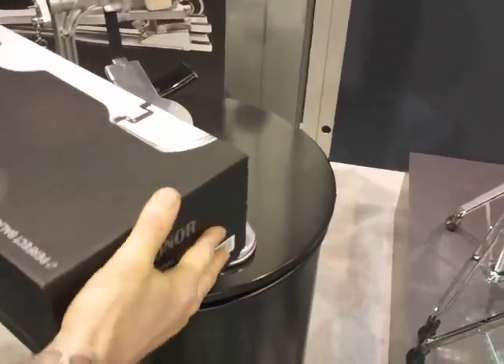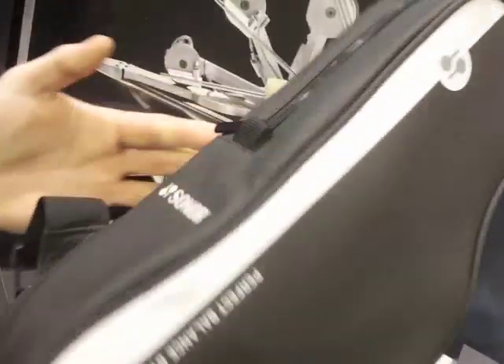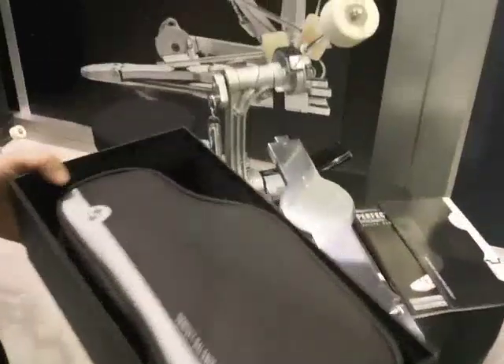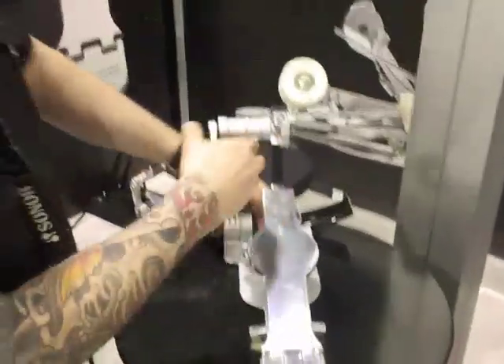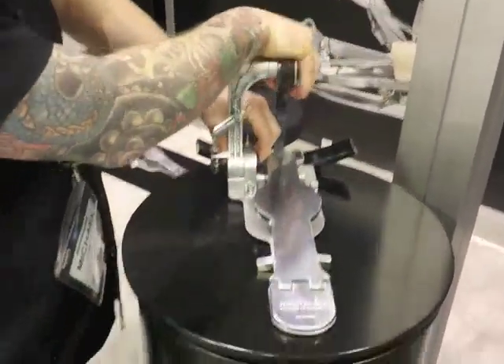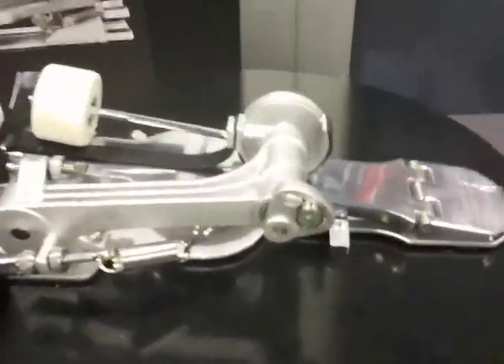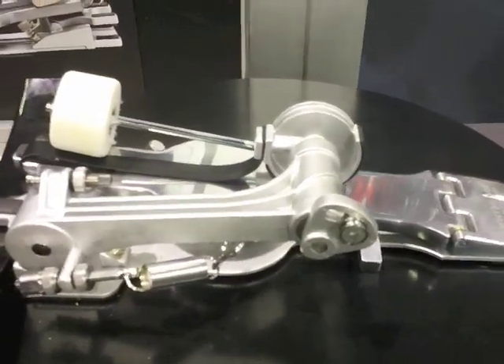Inside the box, the pedal comes in this shiny little bag. It's pretty flat and transportable because the pedal is folded, and this is the main difference between this pedal and other pedals. When it comes out of the bag, it comes like this — flat and very transportable.